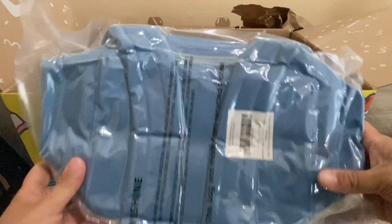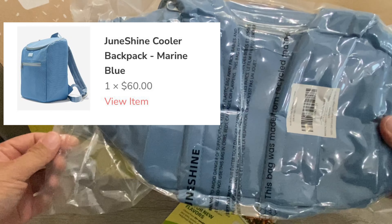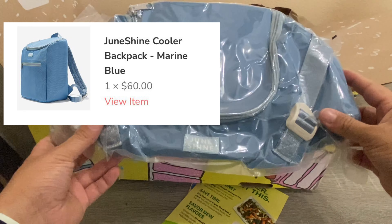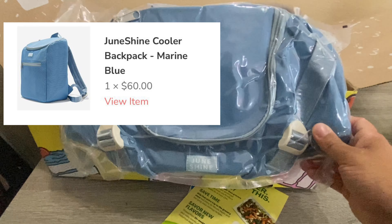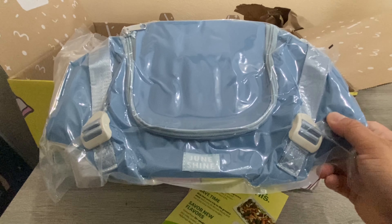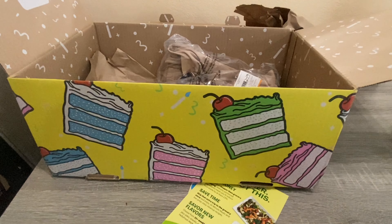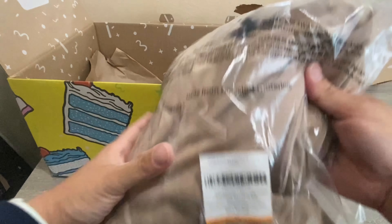Another great one I picked up is a backpack cooler. It is vacuum sealed — I don't have scissors with me but it looks really cool. It's a vacuum-sealed cooler that you can fill up and wear on your back. Based on the pictures on the website it looks great, and it retails at $60, so I was happy to pick that one up.